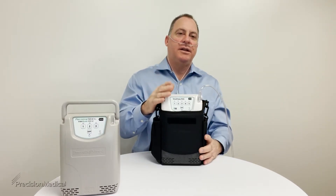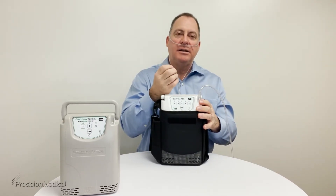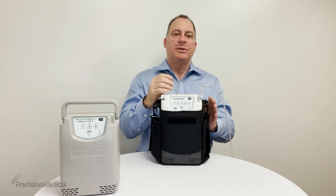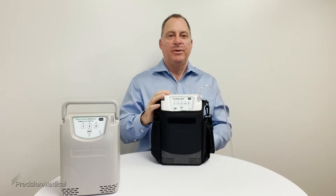What is that alarm telling you? It's telling you that you need to breathe through your nose — the unit does not sense any inhalation because you're breathing through your mouth. As soon as you breathe through your nose, that indicator will go off and the unit will stop alarming.